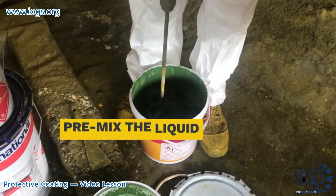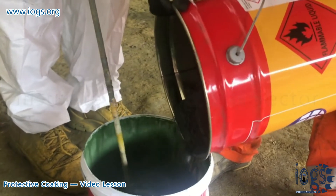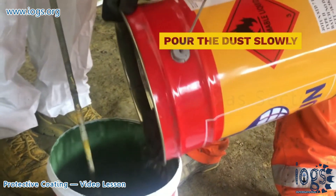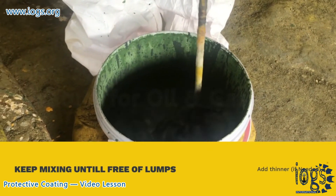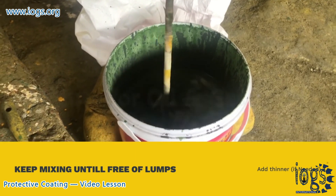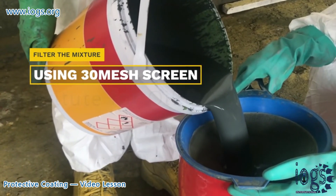Mix the liquid part of the component before introducing the dust into it, and pour the dust very slowly into the pre-mixed liquid with continuous agitation. Do not add the liquid to the powder. Keep mixing the components until it is free of lumps and a homogenous mixture is achieved. Thinner may be added after mixing the components. Filter the mixture through a 30 mesh screen before introducing it to the spray pump.